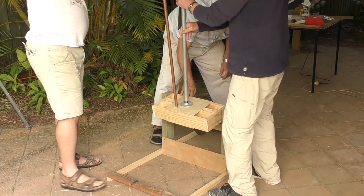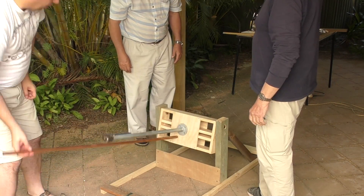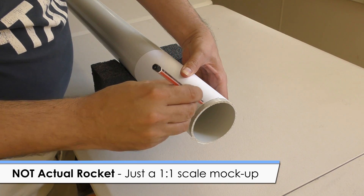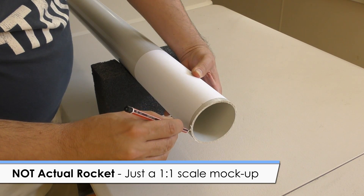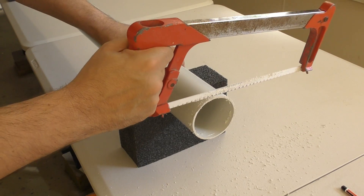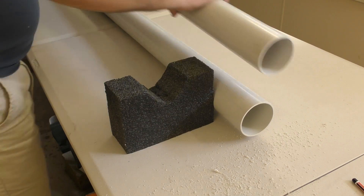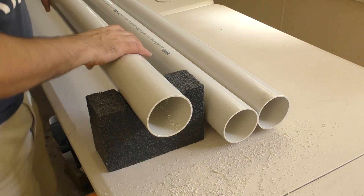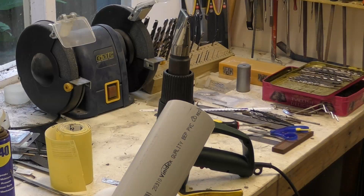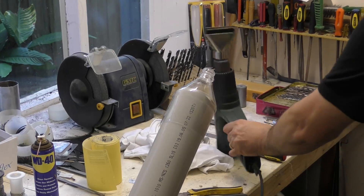Now that we had the launcher mock-up we needed a mock-up of the first stage so that we could practice putting it on and taking it off the launcher. We started off by cutting an 80mm PVC pipe into three 2-metre-long sections that will form the booster segments. This pipe will be used as the mandrel to make the actual carbon fibre tubes later, so the final tubes will be a couple of millimetres bigger in diameter, but for this mock-up this size is fine. The actual pressure chamber will be slightly shorter as the top section will house the parachutes. For the nozzle ends, we just cut off the tops of bottles and used a heat gun to shrink them onto the pipes.